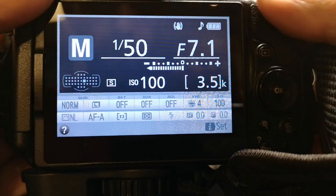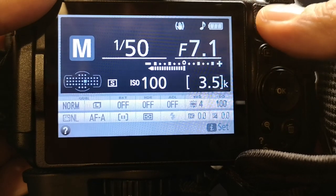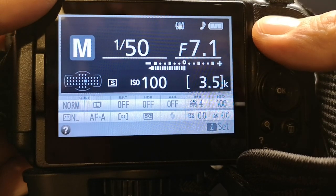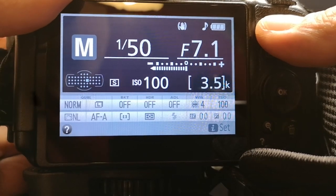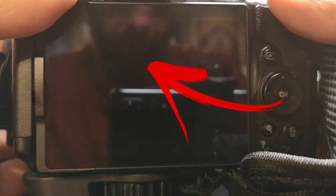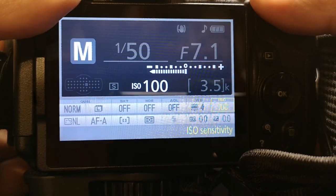Now that we're on the topic of frame rates, this directly relates to the next setting. If you decided to choose 60 frames per second, you want to set your shutter speed to 120. In my case, I selected 24 fps, and the closest shutter speed I can get is 50, so I'm going to set my shutter speed to 50.